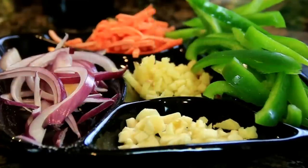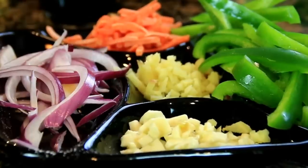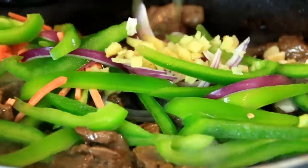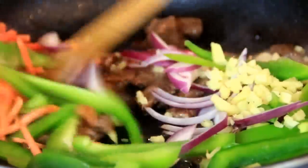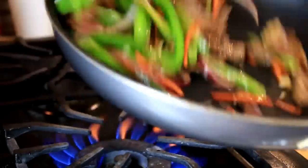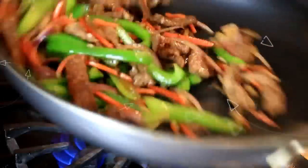Now that the beef is brown, I'm going to add in a small onion, three cloves of garlic, a thumb-sized piece of ginger, a green bell pepper, and some carrots. You could add some red bell pepper too if you like. We're just going to fry this up until it's tender crisp — you want the green peppers to change color a little bit — and that wonderful aroma of garlic and ginger fills the air.